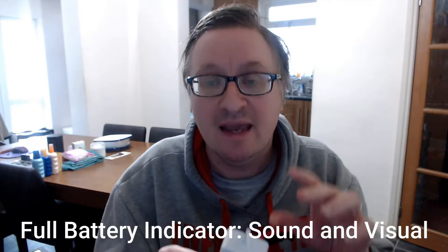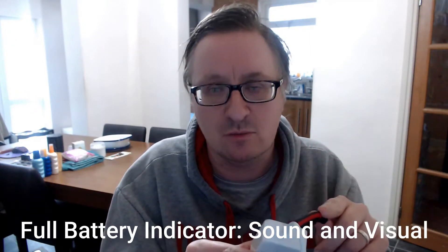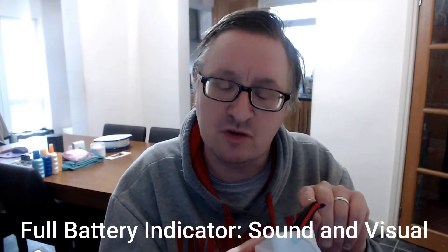That's a USB hub. You take your smartwatch, find the copper pins at the bottom, and you plug it into your USB. When you plug it in, it starts charging straight away. The good thing is when it's finished charging, it makes a sound and also shows you the full battery. All you do is find any USB port on your computer or laptop and plug it in.